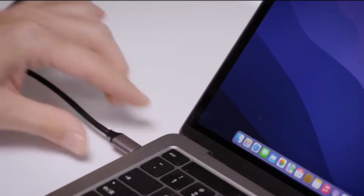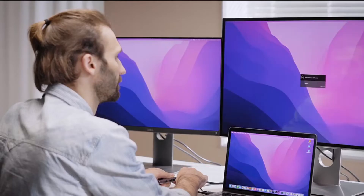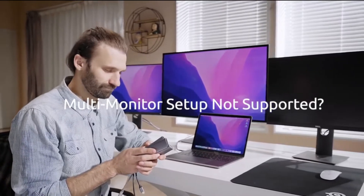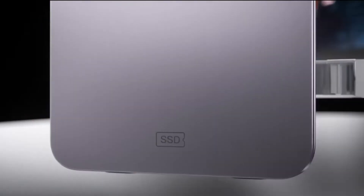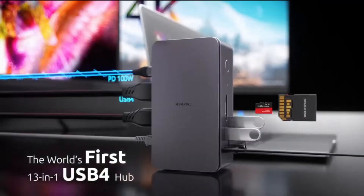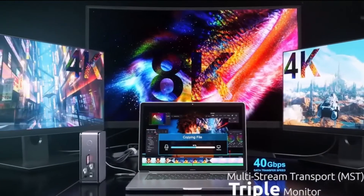Existing hubs may extend one or two screens, but almost none of them support three-screen extension, especially for M1 MacBook. Introducing X-Fanic, the world's first 13-in-1 USB 4 hub — a multi-monitor setup for most devices, including MacBook.